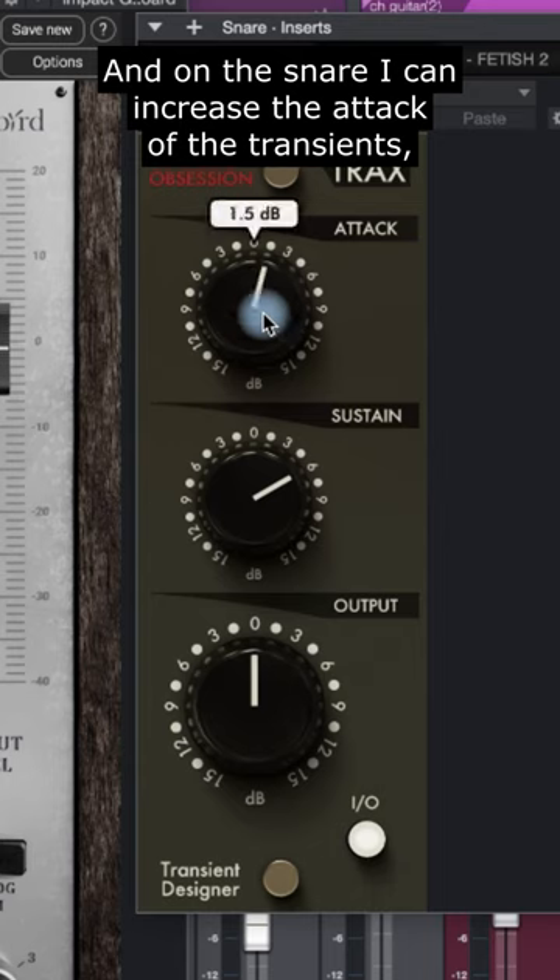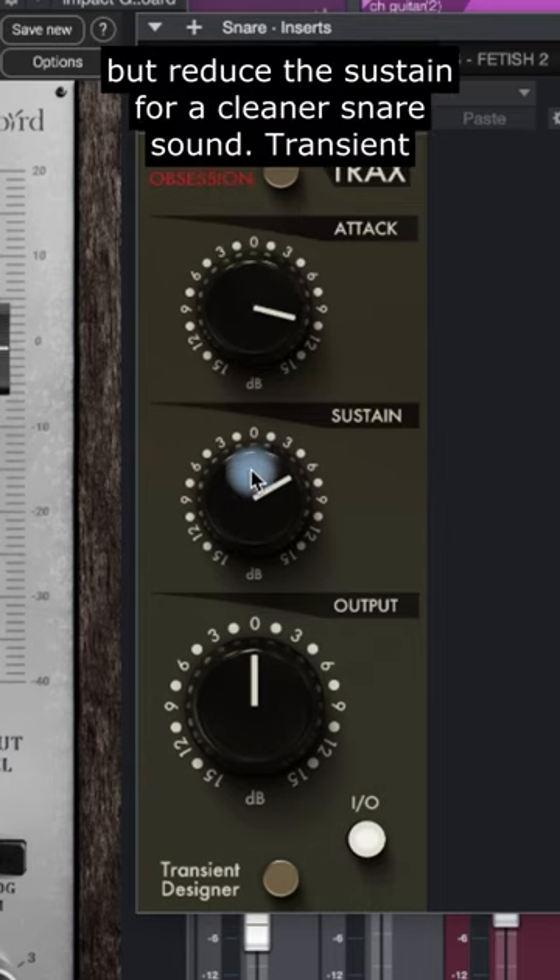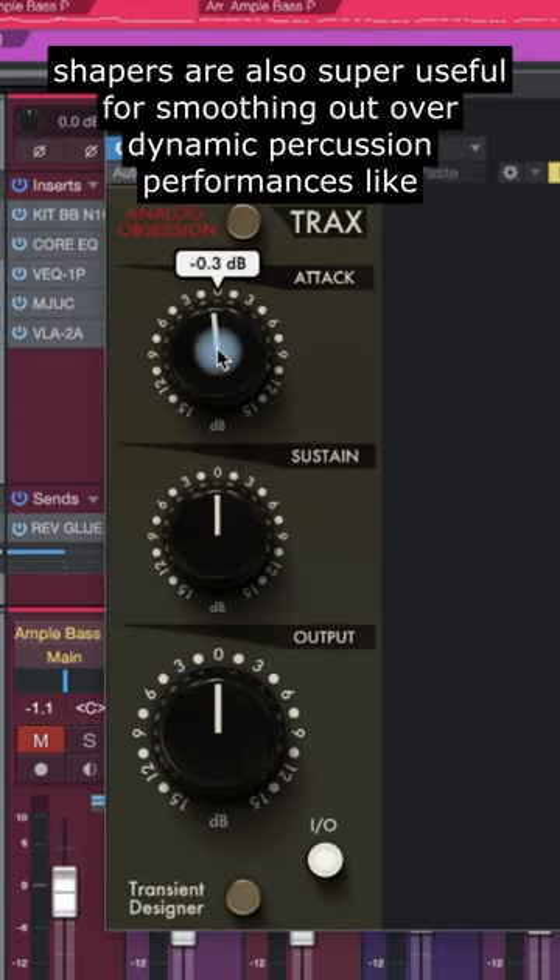And on this snare, I can increase the attack of the transients, but reduce the sustain for a cleaner snare sound. Transient shapers are also super useful for smoothing out over-dynamic percussion performances like tambourines and shakers.